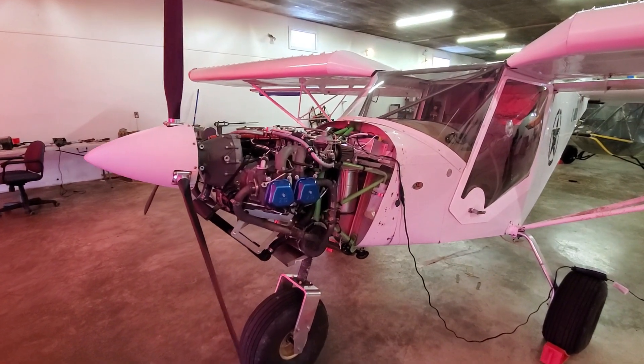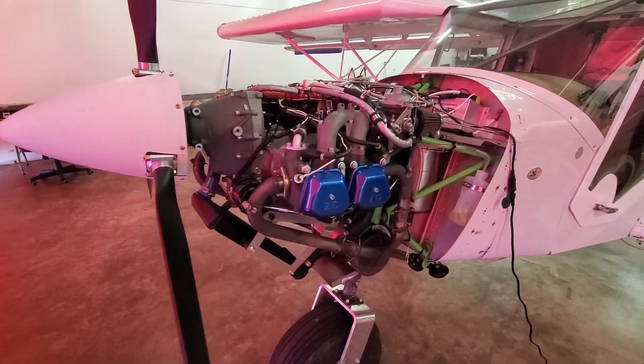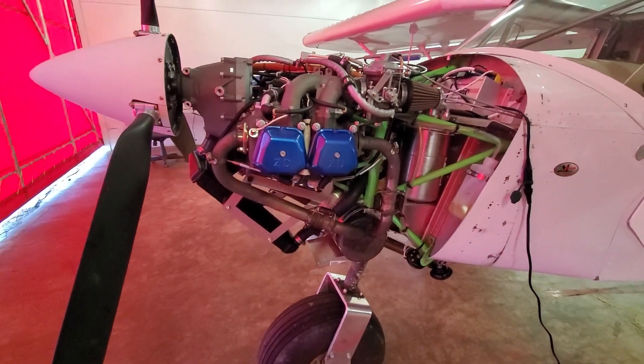It doesn't really have any opportunity to fly after today. Today is actually quite nice, but as you can see, it's not going to happen. I thought I would give a little overview of the engine and give you an idea of what we have done for updates and what we're planning on doing for updates.